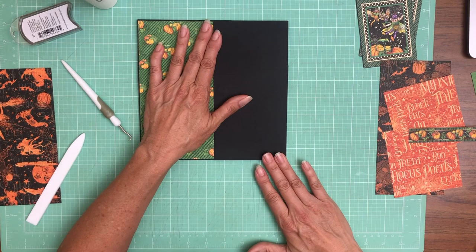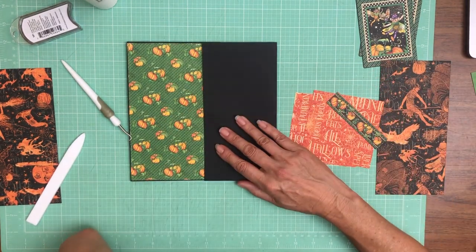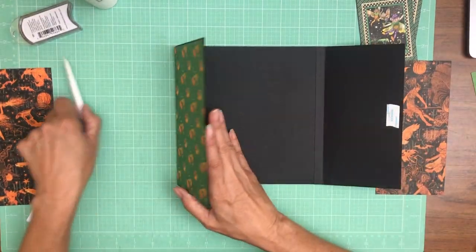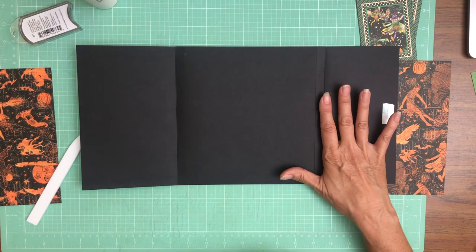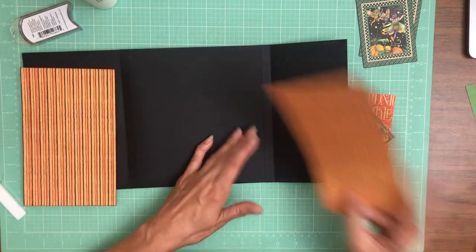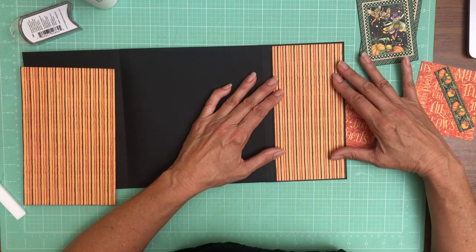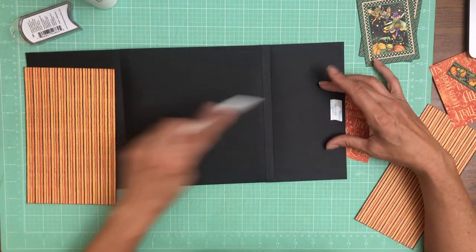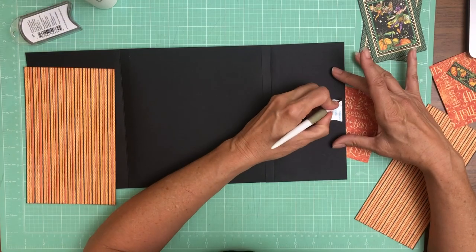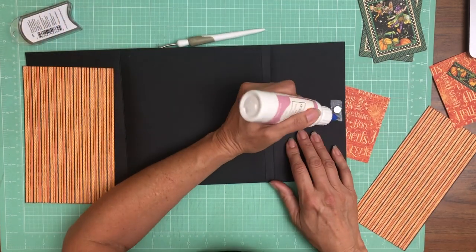Okay, so I had mentioned we're gonna do some color blocking — but do I want to do that now? Let's go ahead and get the inside layers first because I'm not doing color blocking on those sections. I like to put my papers down as quick as possible so that I don't accidentally repurpose them.